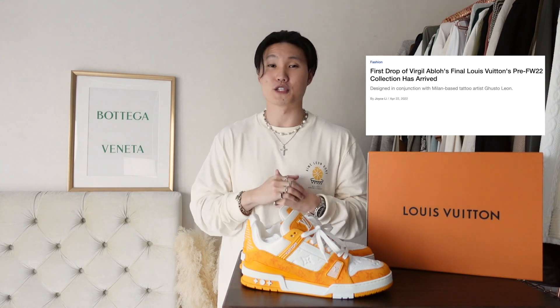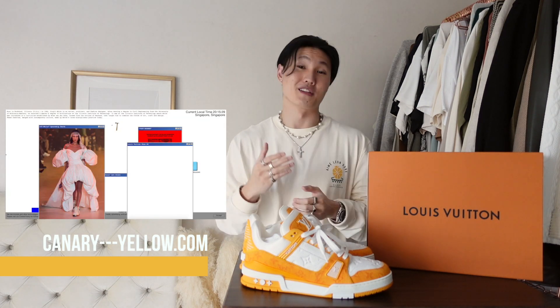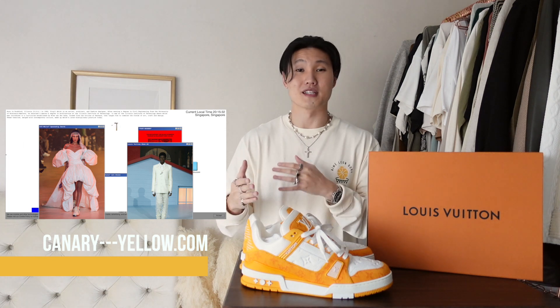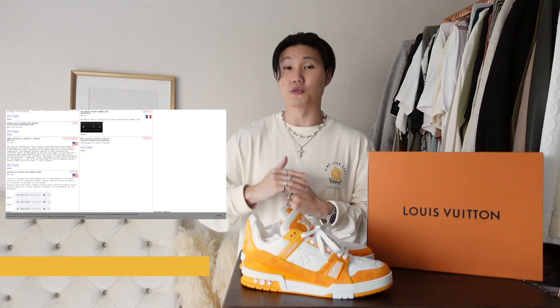The reason I decided to pick these up is because this is Virgil's last collection with Louis Vuitton. I've never been much of a Louis Vuitton guy — in fact this is my first purchase from them — but for everything that Virgil has done for the culture, I thought it'd be right to add something to my collection in his honor. I chose yellow as a homage to canaryyellow.com, Virgil's personal website and résumé page where he puts up all his projects and old ideas going back to Pyrex days before Off-White was made. Yellow is the most Virgil color to me, which is why if I were to pick up only one of these Louis Vuitton Trainer sneakers, it had to be in canary yellow.